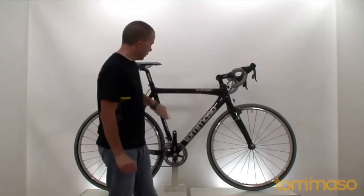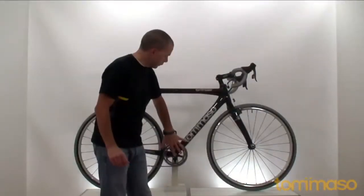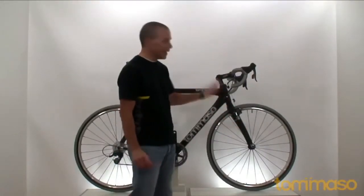The Tommaso Diavolo comes in a 12k high modulus monocoque carbon frame. It's a light frame — it weighs just barely over a thousand grams, so you're looking at about 2.1, 2.2 pounds. Very light, yet with oversized tubing for solid handling and acceleration, and it even has a nice monocoque full carbon fork — blades and steer.